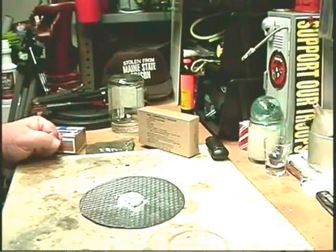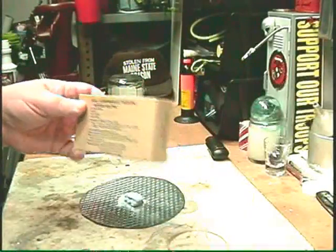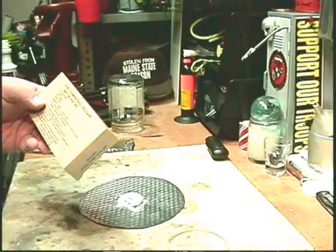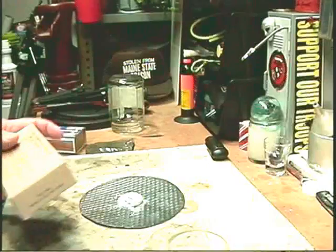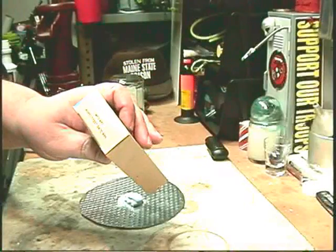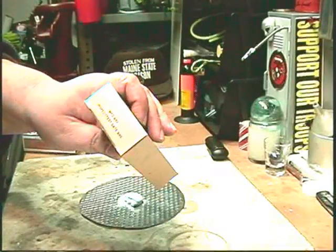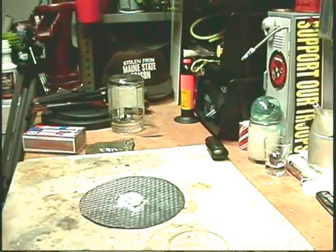Hi, Hiram here. Boy, this trioxane really got people going — I had a bunch of emails, questions, and suggestions about this. One question I keep getting is why am I using such old trioxane? This stuff was manufactured in '82.